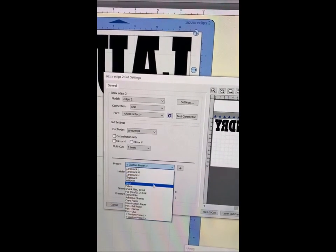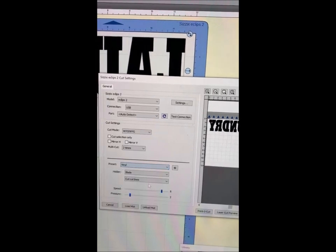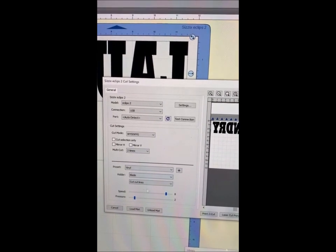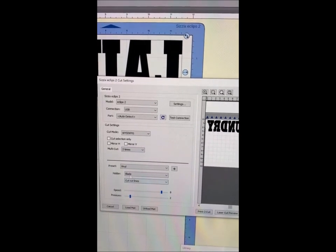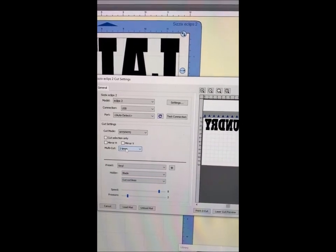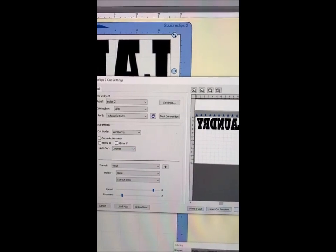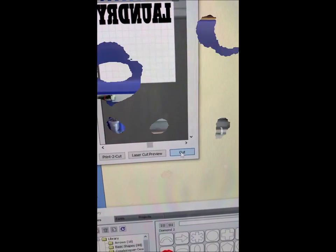Now I'm about to cut on my vinyl, so I'm changing the preset to vinyl and it automatically changes the speed and the pressure. I'm going to keep the multi-cut to two times, which means it's just going to cut over the same cut twice just to make sure it cuts correctly. Now I'm just going to press cut and my machine is going to start cutting.